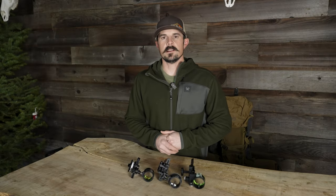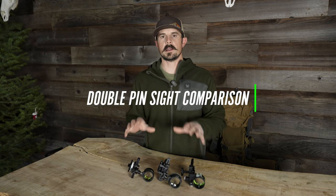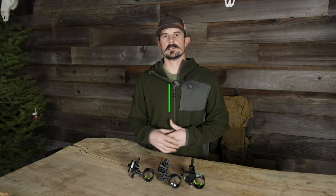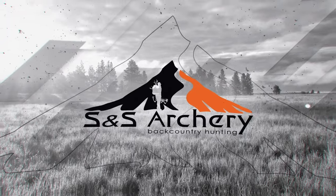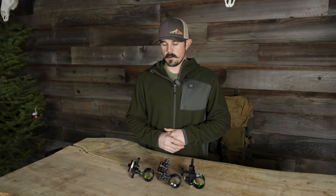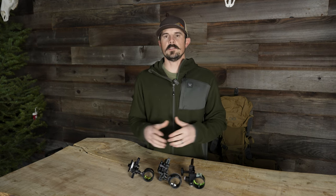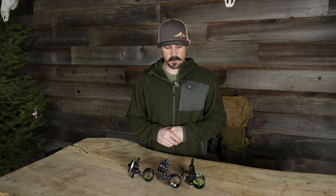Hey everyone, Justin here for S&S Archery. In today's gear video, we're going to do a side-by-side comparison of some of the double pin sights that we carry here at S&S. One of the questions we get asked often is: which double pin sight should I choose? In front of me I have some of our most popular double pin sights, and the whole purpose behind this video is just to help you compare them side-by-side.